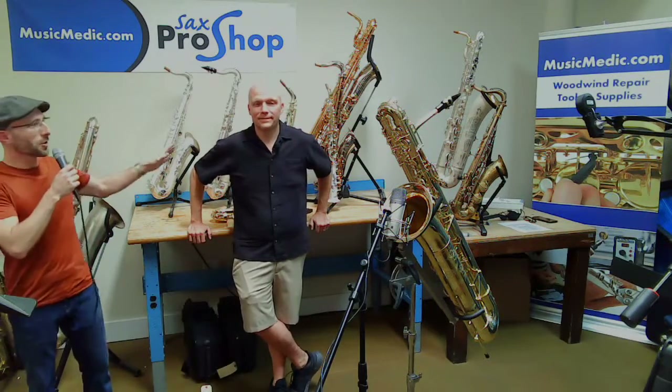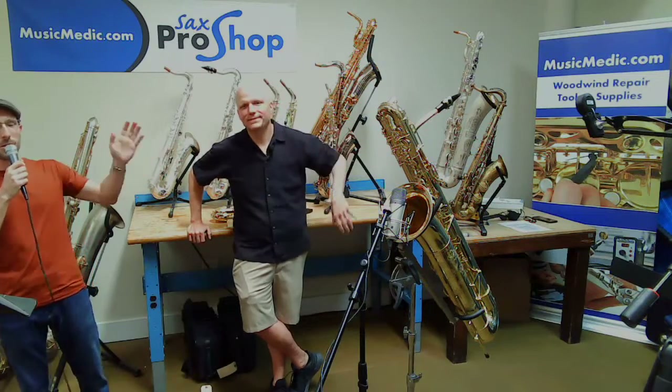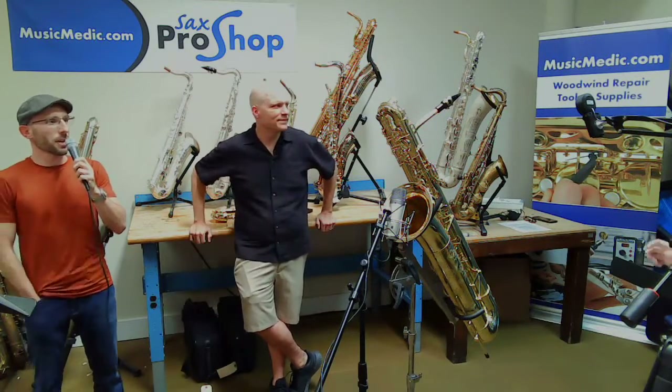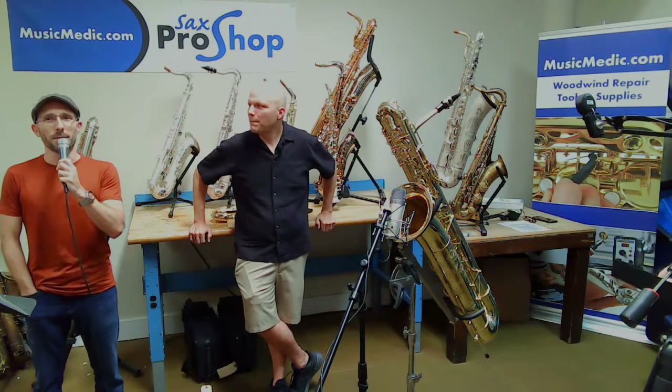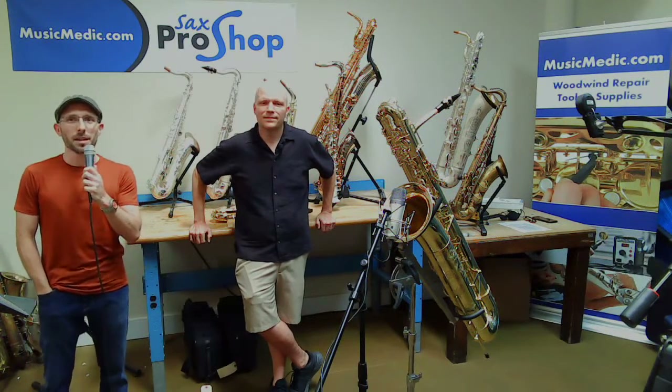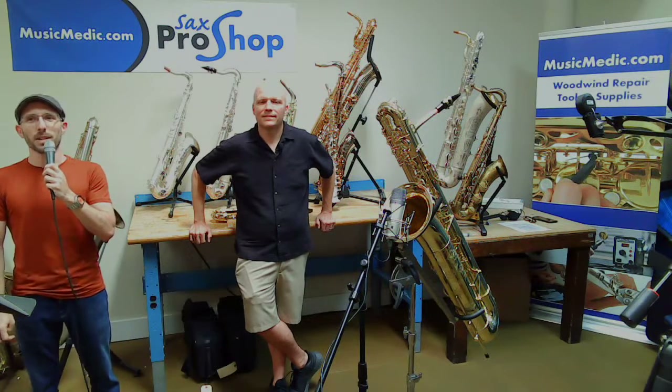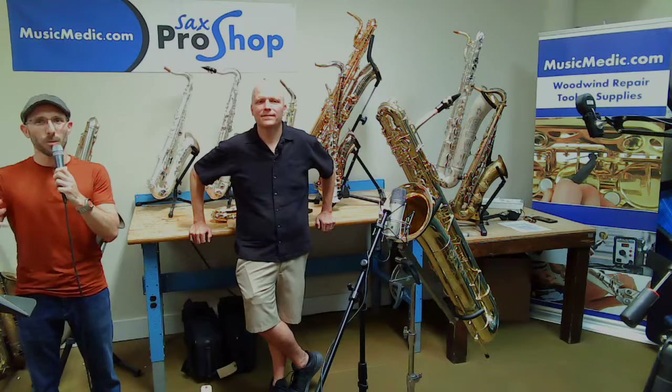We've got special guest Kurt Alterac, who's the owner of musicmedic.com. We also have Benny Hill, our professional saxophonist extraordinaire, who's going to come in and demonstrate the bass for you. This is his first time playing bass saxophone. He's going to use the stock mouthpiece and reed that comes with the bass, and that's going to be super exciting to hear.